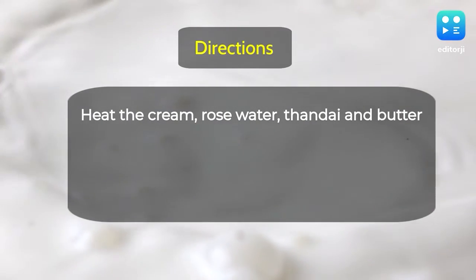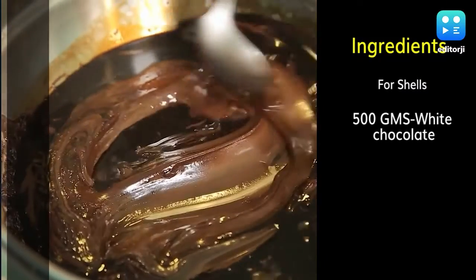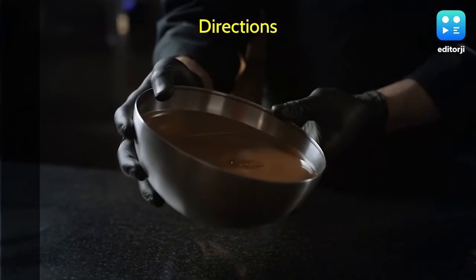Directions: heat the cream, rose water, thandai, and butter, then pour over white chocolate and cocoa butter at 30 degrees Celsius. Emulsify using a hand blender. For the shell, use 500 grams white chocolate and 150 grams cocoa butter. Heat cocoa butter in 30-second intervals in the microwave until melted.